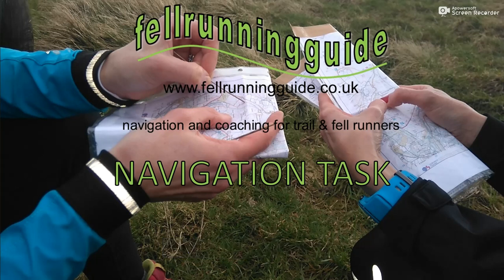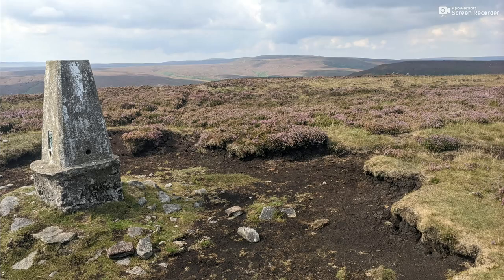This is Dave, Fell Running Guide. Welcome to this week's navigation task. We're in the Peak District for this task and we have a trig point, and I want to know where it was taken from.